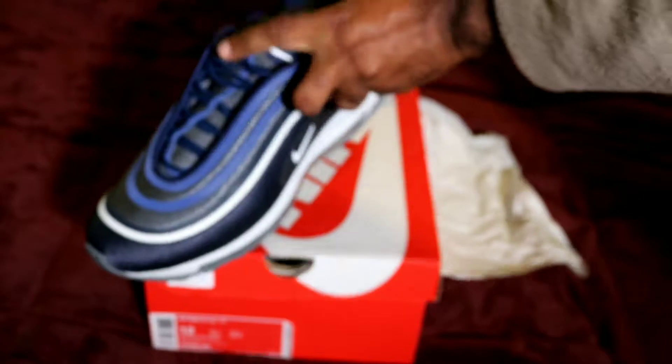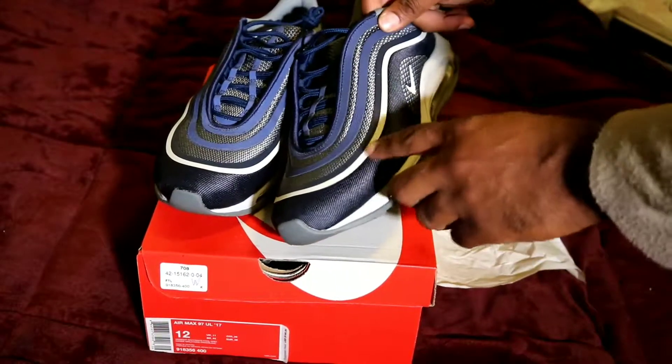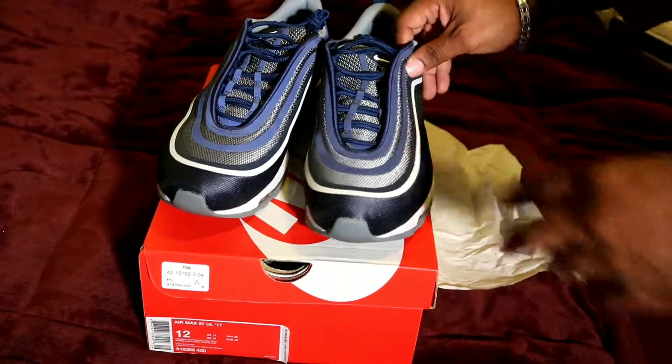This is what I should have done with the silver ones so you can see the reflectiveness on it. You can't even hardly see it that good on these, but the other ones you can't.